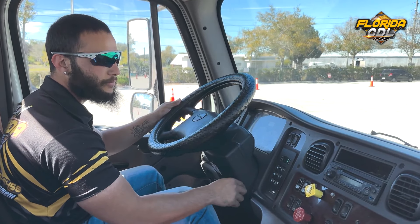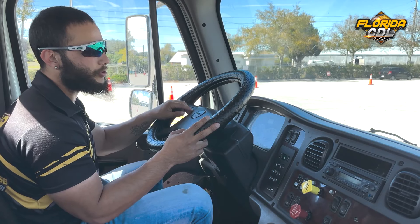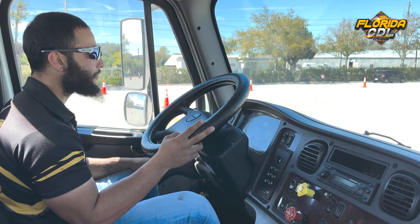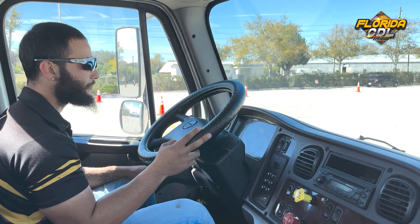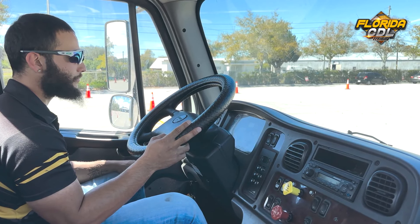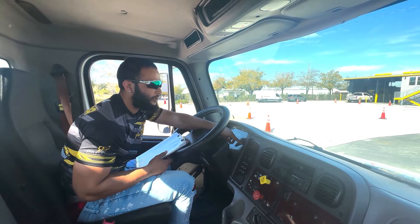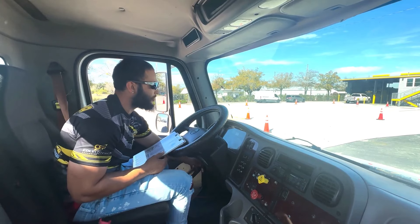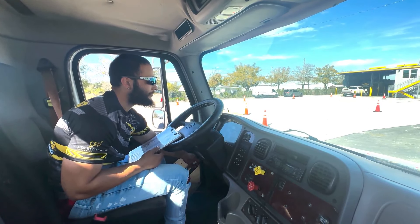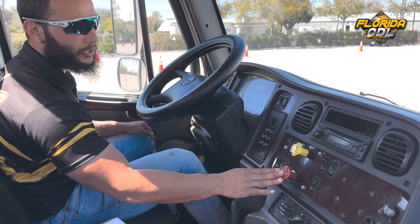Put the truck in neutral and put the parking and trailer brakes back on. Now I'm going to go ahead and wait for the air pressure to build back up between 120 to 140. Now my air pressure is between 120 to 140, the governor cut off. I can now start the air brake check. Engine off, putting the switch on. Now we'll put our foot on the brake just lightly and release the parking and the trailer brake.